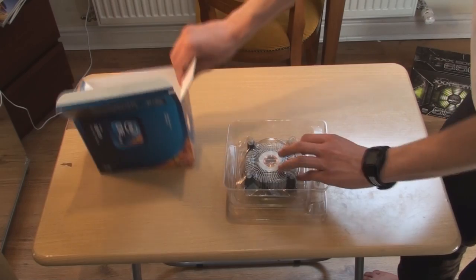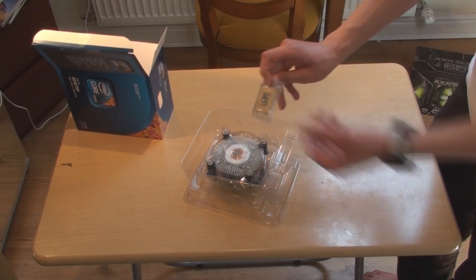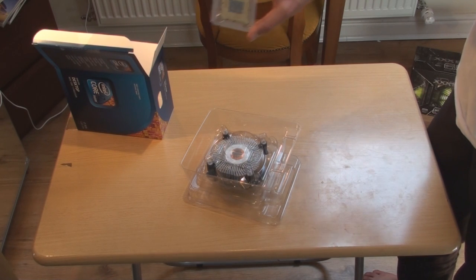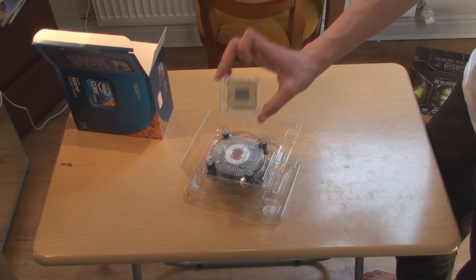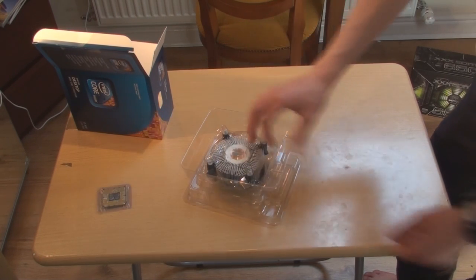As you can see here, the CPU is just here. Let me just pull it out. This is the most expensive part in the whole build. It's also the smallest part.